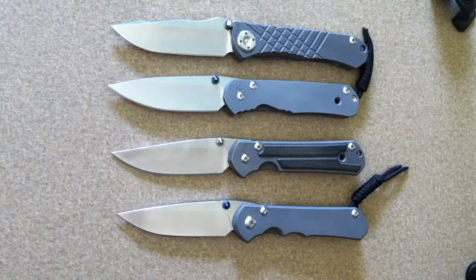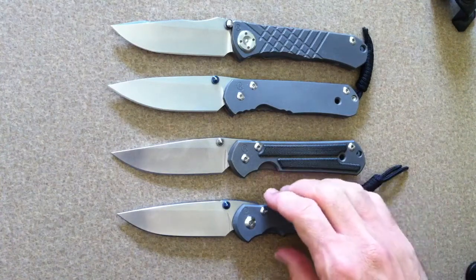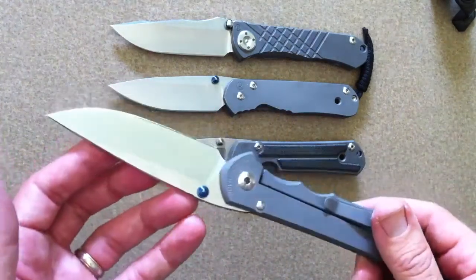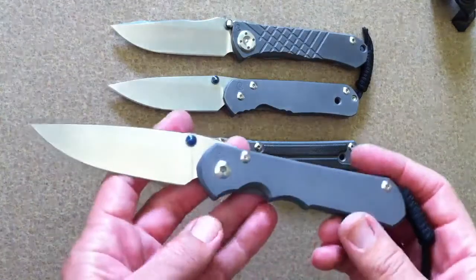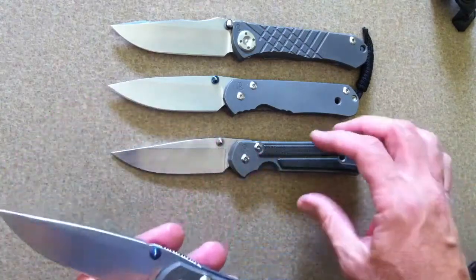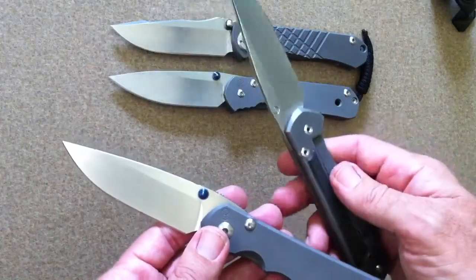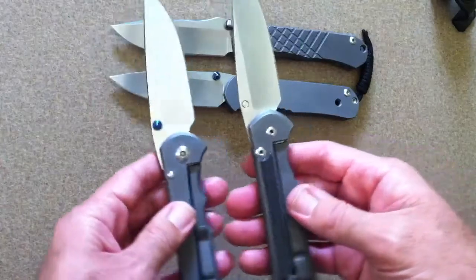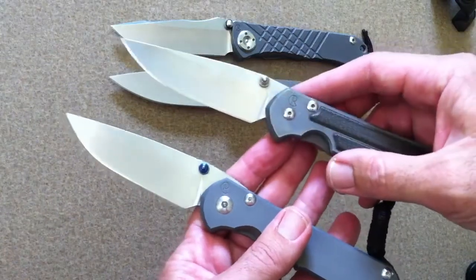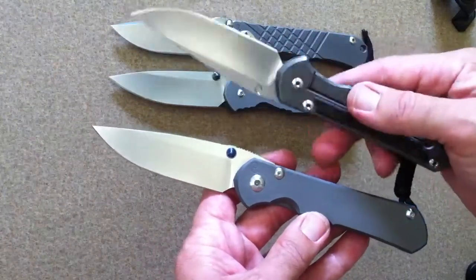The Sebenza 25 has been out for a while now. I was able to pick one up and add to my CRK knives, and I just wanted to share my thoughts on this new design. It's the 25th anniversary of the Sebenza, and like the 21, which came out on the 21st year, they changed the design — actually a lot more than they changed the 21. The 21 was very similar to the classic with minor changes, but the 25 is quite a bit different than the Sebenzas of the past.